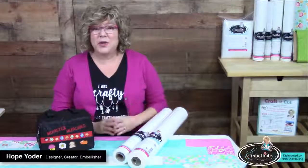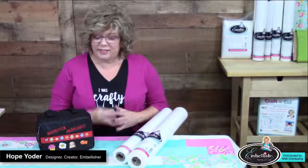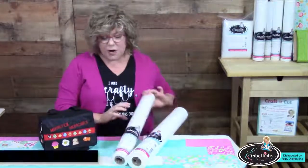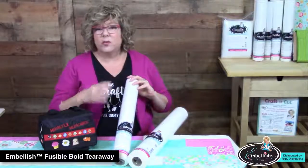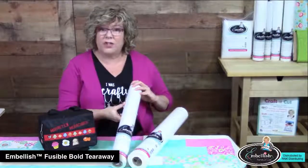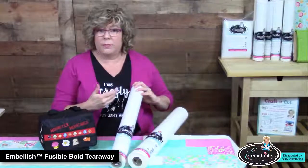Hi everyone, my name is Hope Yoder and I want to talk to you about two of my favorite new embellished products. I brought a little sample — we're going to talk about machine embroidery. The first product is embellished fusible bold tearaway. It's a multi-directional tearaway that has a solid firm foundation, whether you're sewing decorative stitches or doing machine embroidery.